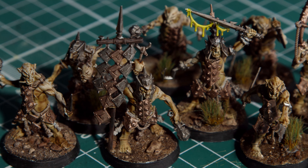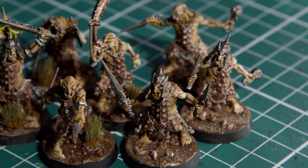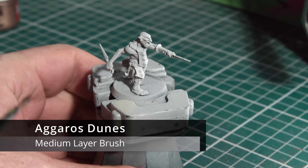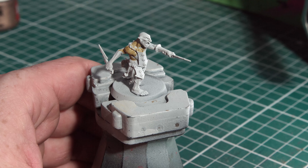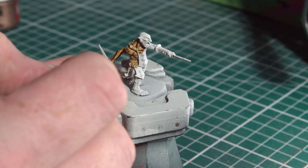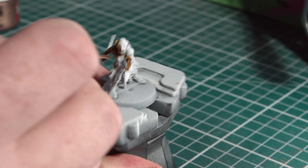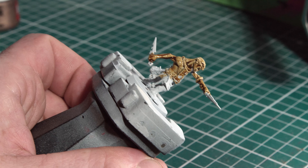Hey everybody, welcome back to the channel. Today we're looking at getting those Hobgrots out of their boxes and onto the tabletop. In this tutorial we're going to be using a simple palette of six paints, or five paints and a shade. A full list is available in the description. The miniature is primed in white — this one is Corax White. The first paint up is Agros Dunes contrast paint, which we're going to be applying all over the skin. You don't have to be tidy or neat about it, just go for speed over neatness.